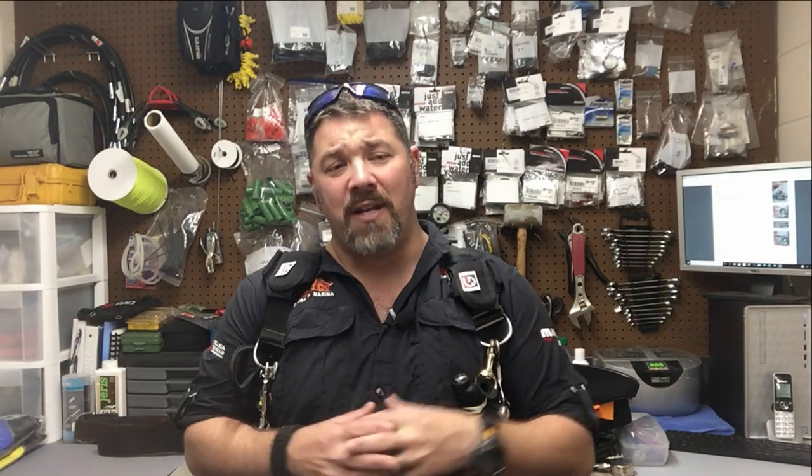What's up guys? It's Brian again from Lake Hicker, Scoobin' Marina, and today we're going to be talking about sidemount diving and some of the caveats to diving the system the way I do.